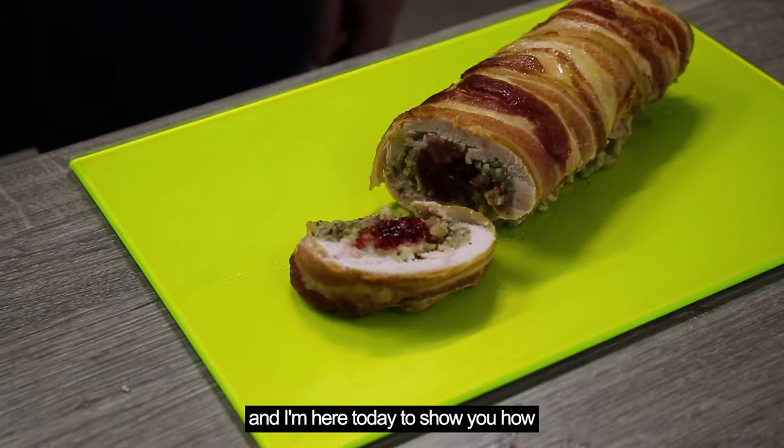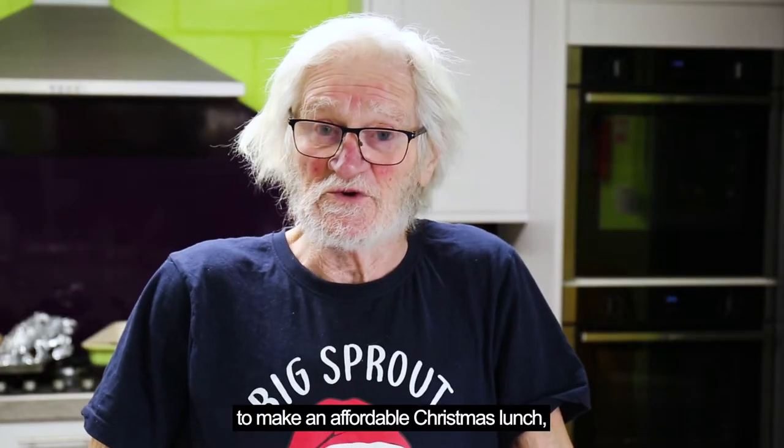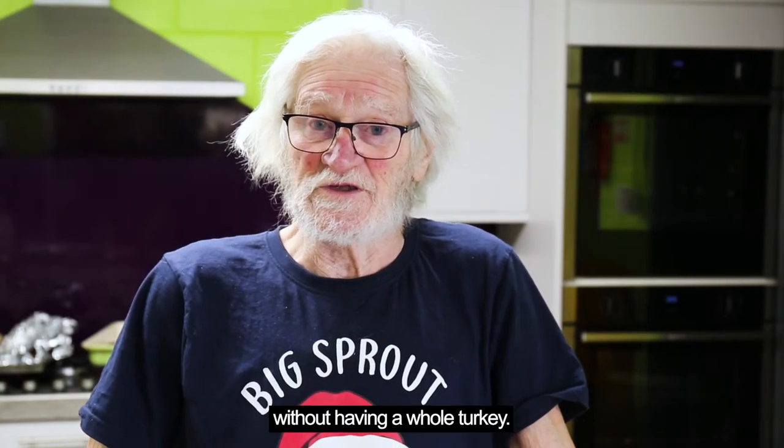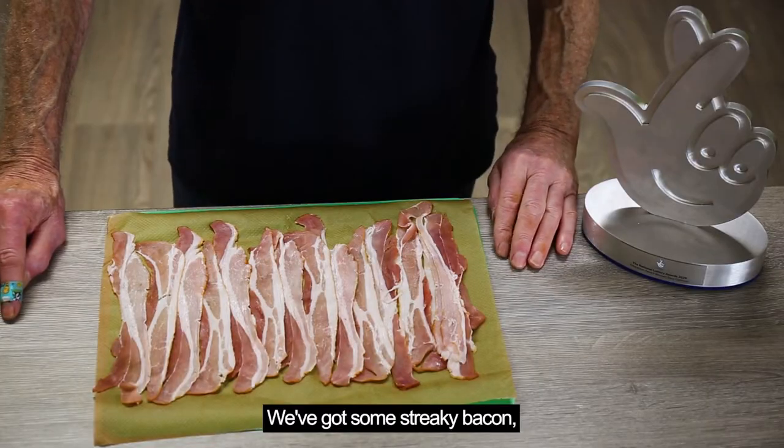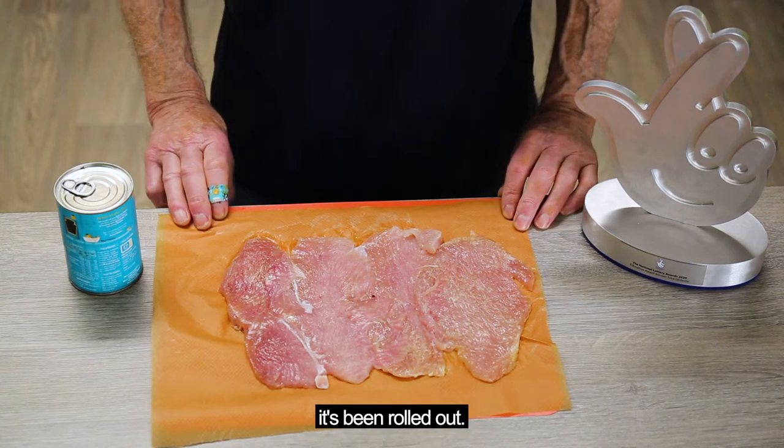Hi, I'm Tony and I'm here today to show you how to make an affordable Christmas lunch without having a hot tick. We've got some streaky bacon layered across. This is a pack of turkey steaks, it's been rolled out.